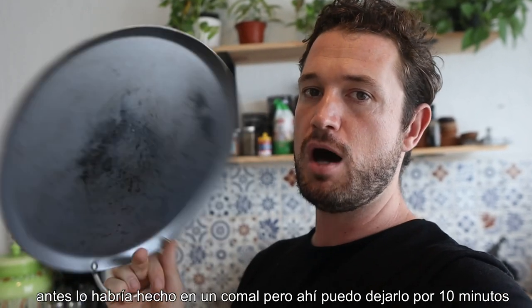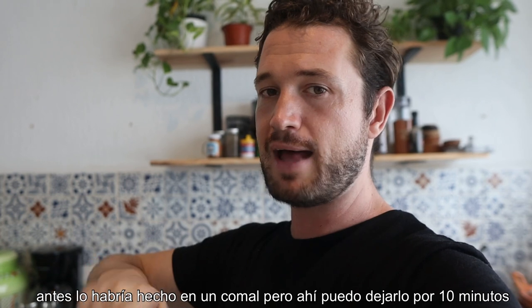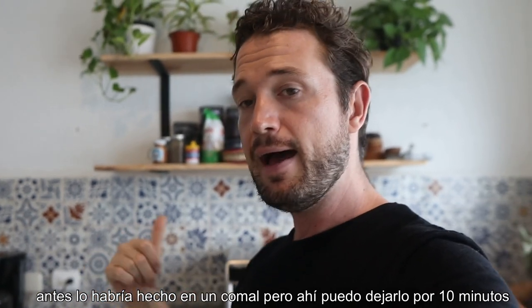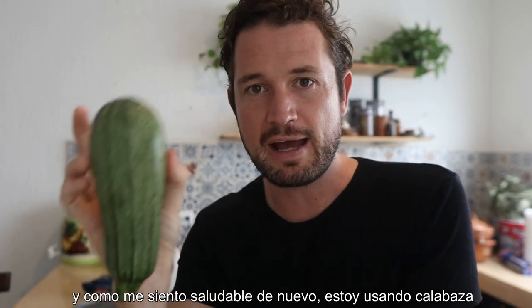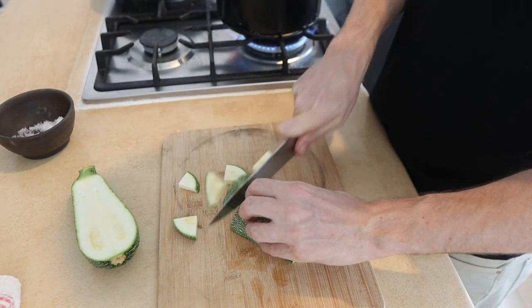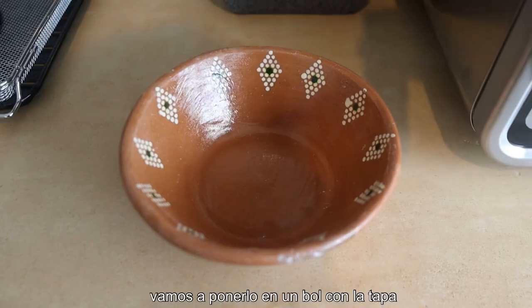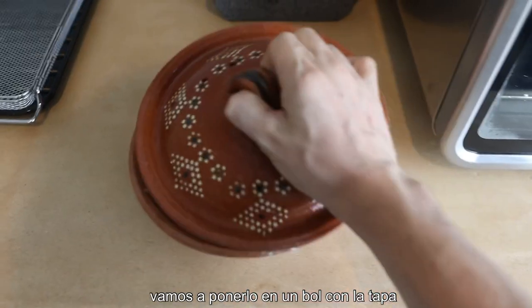Now before, I would have done it on a comal on the stove. The problem with that is you kind of have to be watching it, turning it constantly. Just put it in and let it roast away. And because I'm back feeling healthy again, vegetables — going in a bit of courgette. Lovely, and it's gonna go in the bowl just so it can steam away.